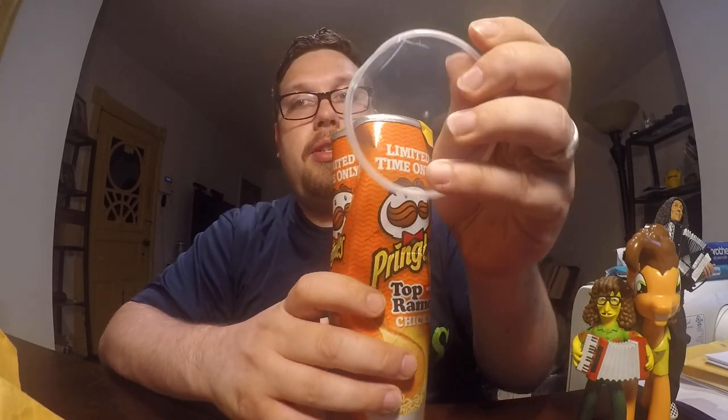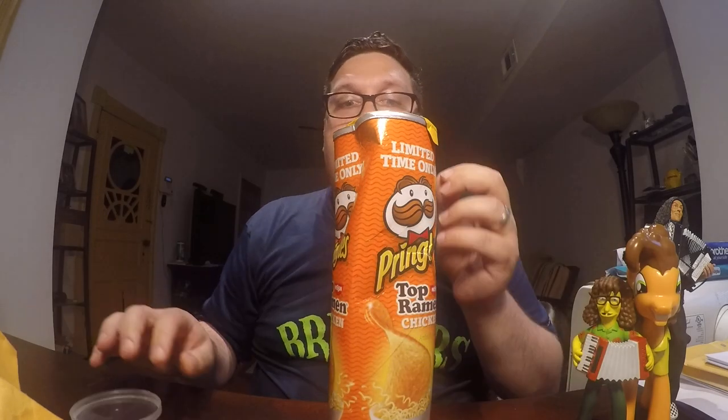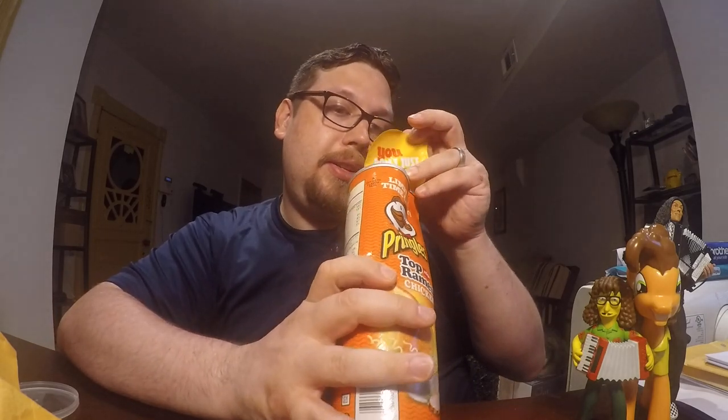Thank you, eBay person. Let's take off this cracked and dented top. And as you can see, what I have here is the Top Ramen Chicken flavored Pringles. Let's see if there's even one in here that's in one piece.